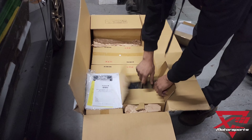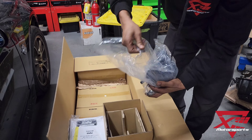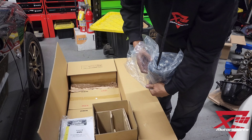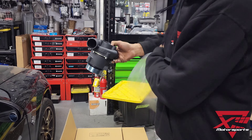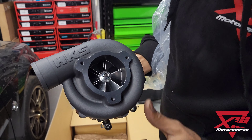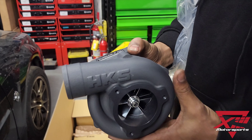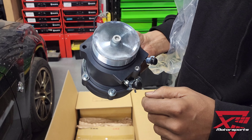The meat and potatoes of the kit is their HKS GT2 supercharger. Super compact, but features a nice billet wheel, some really nice finishing on the product, and nice zinc plating on everything.